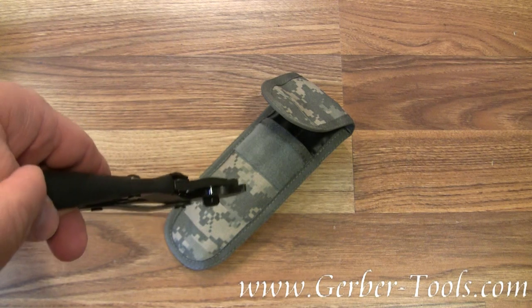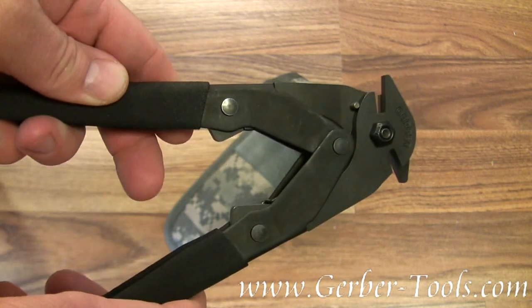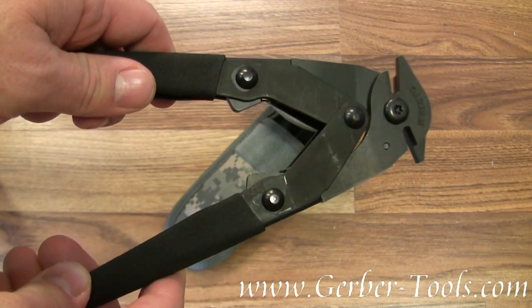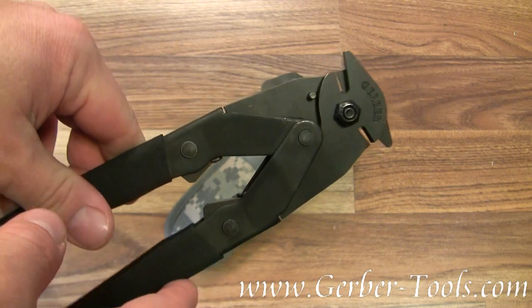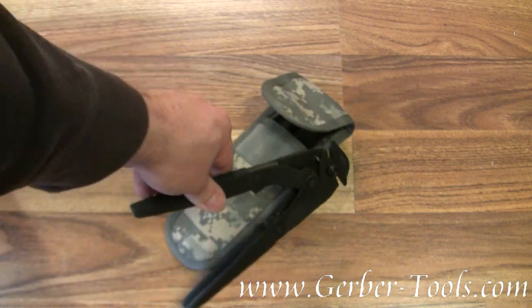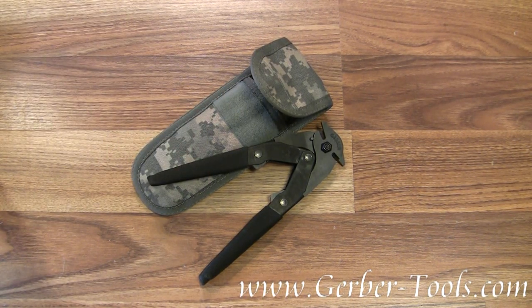They also come with this camouflage MOLLE-compatible sheath. The tool is corrosion resistant, and the plier jaws are actually spring-loaded.